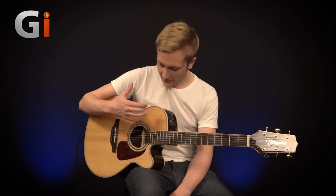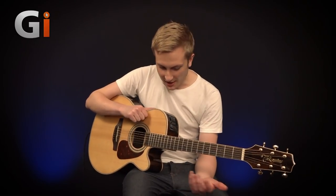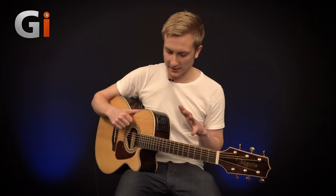Hi guys, Phil Short here for Guitar Interactive Magazine. We've got another review for you today and we're looking at the amazing Takamine GN-90CE electroacoustic guitar, which is this beautiful specimen that I'm holding right here. It looks gorgeous and it sounds gorgeous. So let's quickly run through a few specs on this guitar.